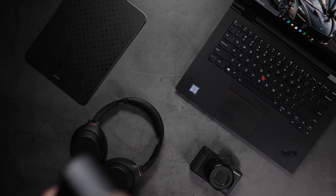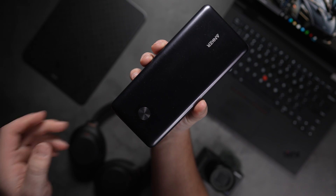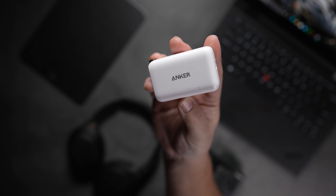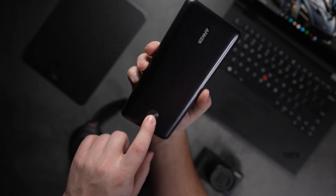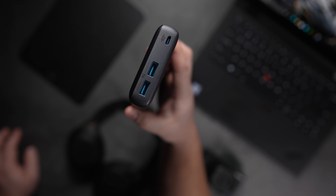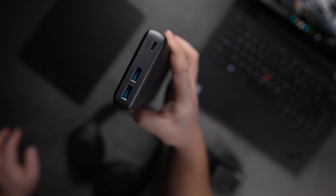Next up, we have this kit by Anker — you get both a 25,600 milliamp power bank and a 65-watt charger for 160 bucks. You can fully charge your M1 MacBook with this power bank and charge your iPhone 12 more than five times, giving you peace of mind when you're out in the field. You can charge up to three devices at a time, and both USB ports share an 18-watt output, so if your friend needs some juice on his phone, you can help him out as well.